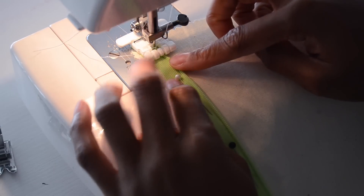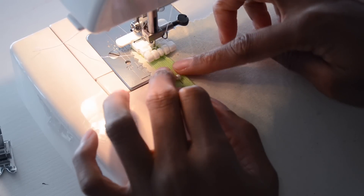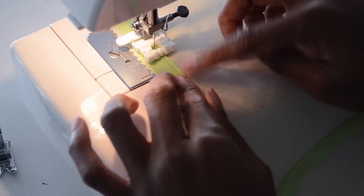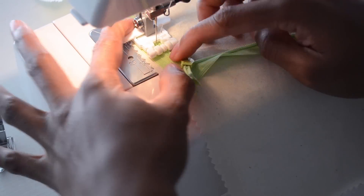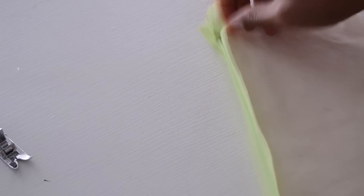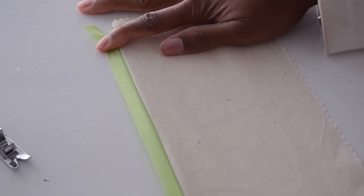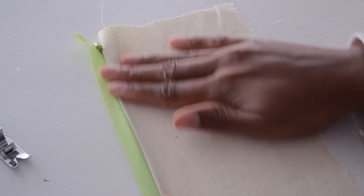Make sure your needle is as close to the zipper teeth as possible, then start sewing. After sewing this side, when you flip it and zip it up — voila! You can see how neat and clean it is, and I haven't even ironed it yet.